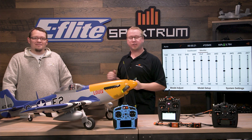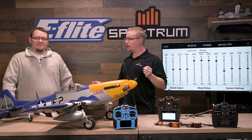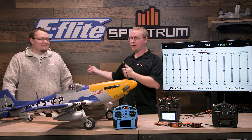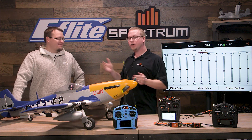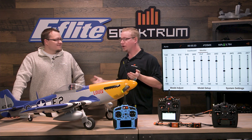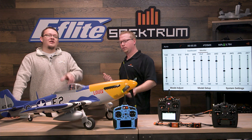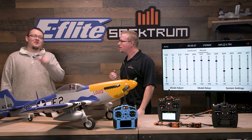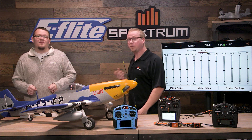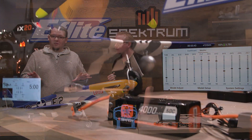Hello fellow RC enthusiasts! It's your host Tom Cogswell here for another video and I'm joined by my buddy Cody Adair from the E-Flight team. Hey guys. We're gonna talk about the Spectrum Smart ESCs and in particular the 100 amp that comes with the brand new E-Flight P51. At the time you're viewing this video this airplane will have been recently announced. We're super excited about it. It's not just your regular old P51.